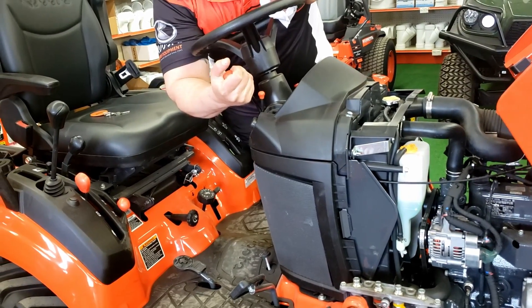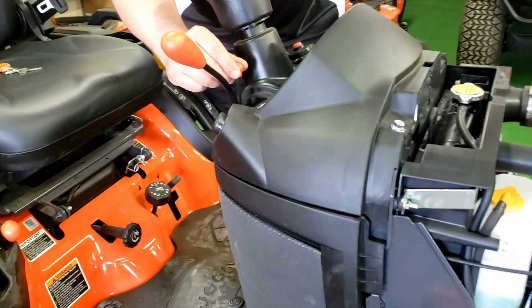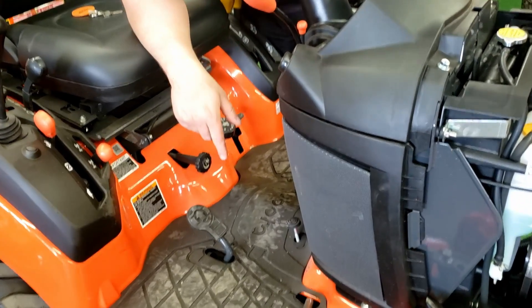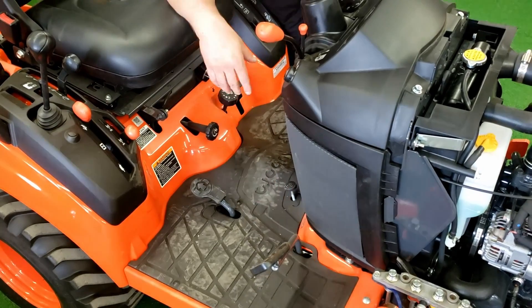This is your hand throttle. This lever here is your cruise control. To activate that, you would push on this pedal and pull down on that — as you can see, it locks the pedal into place. To release it, you would just push back on the pedal.